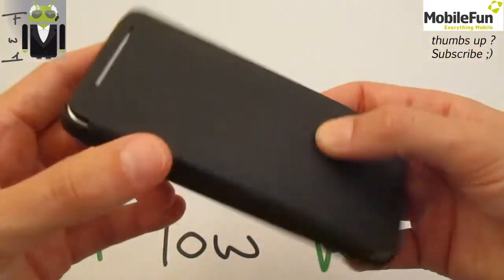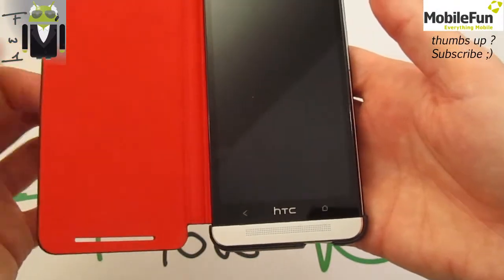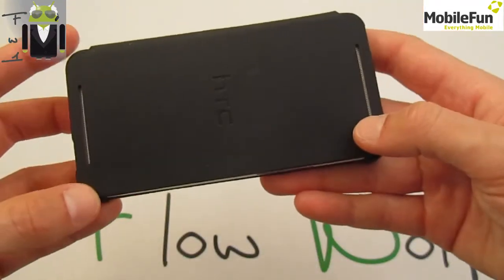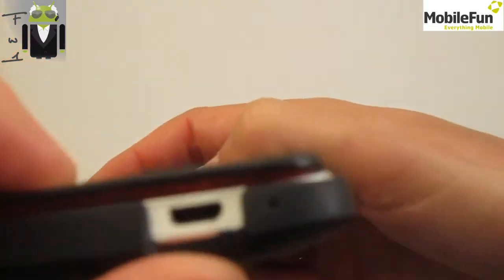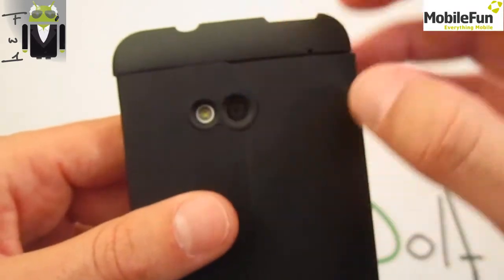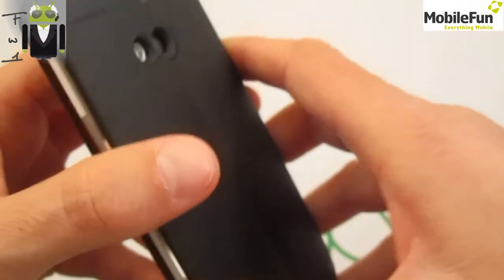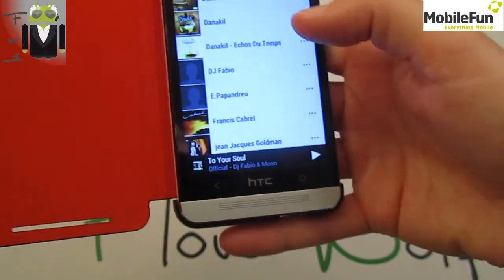You get everything needed for your phone. You get the possibility to use the speakers in stereo, you get access to the micro USB port, and there's an opening for the back camera as well.